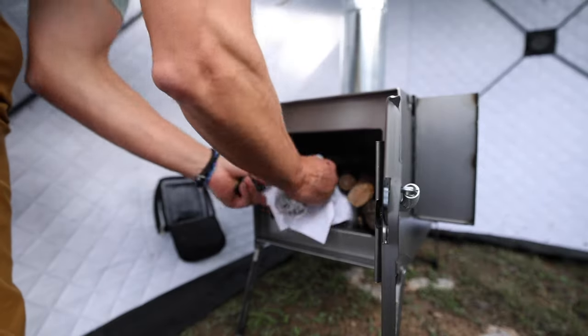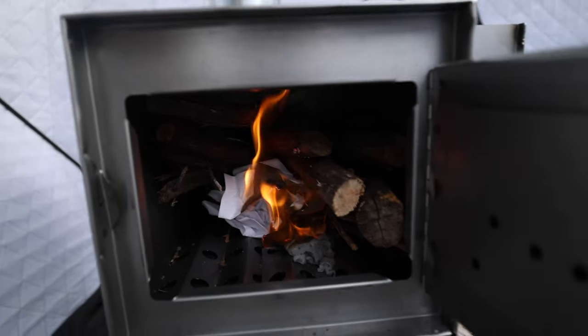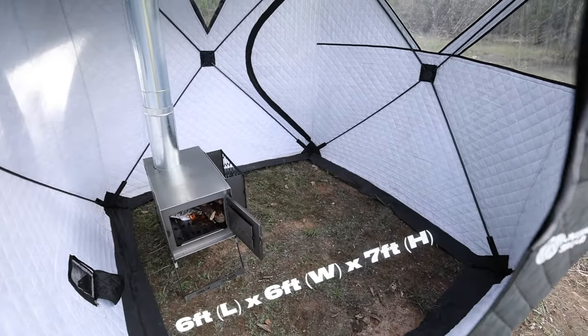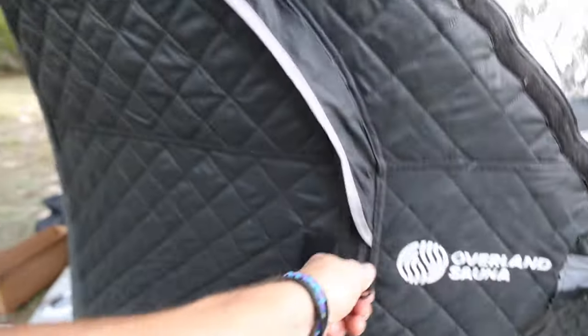In my experience with this previously, you load up your wood, put in some paper, give it a light, do a quick 15-minute workout, and by the time you come back this thing's ready to sweat in. It's quite spacious too — you can stand in here with several guys. It's got YKK zippers — it is an insulated tent.